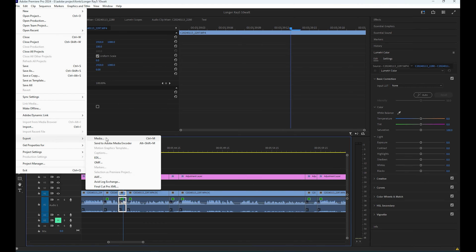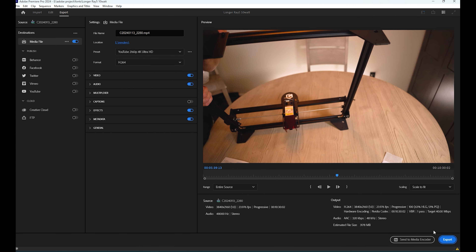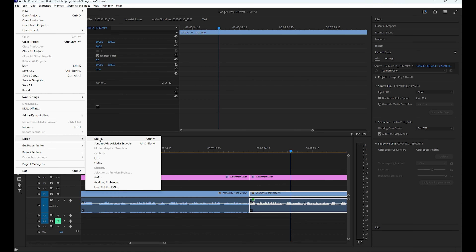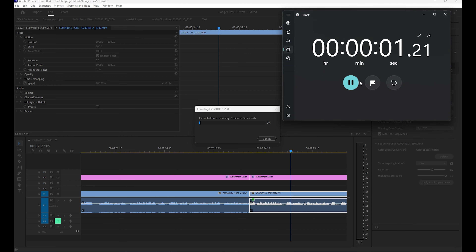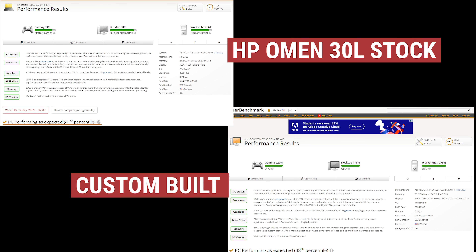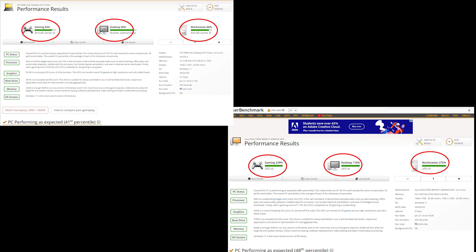I'm going to do a two-part benchmarking. The first is a 10-minute video — a video I just posted recently on a longer xTool Ray 5 10-watt laser. That video processing on my HP Omen took about 11 minutes and 7 seconds, which is fairly decent for a 10-minute video. Running it on the new system with all the upgraded components, it took 6 minutes and 28 seconds — certainly a lot faster. I also noticed less stutter or jitter while actually processing. Next I'm posting up UserBenchmark results for both the HP Omen and the new system. I'll put links to the components I purchased down in the description.